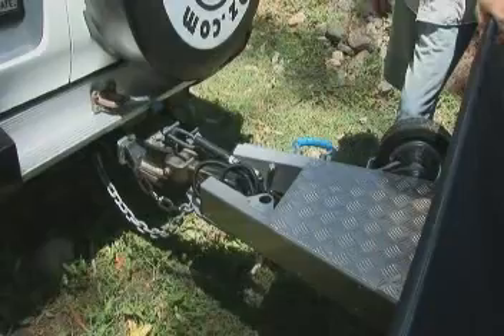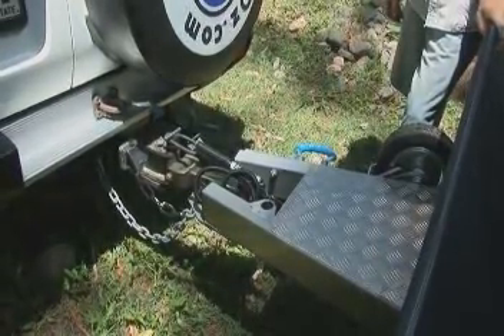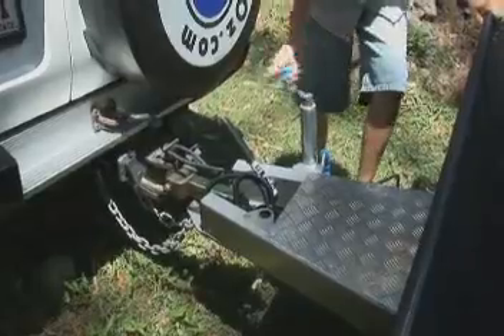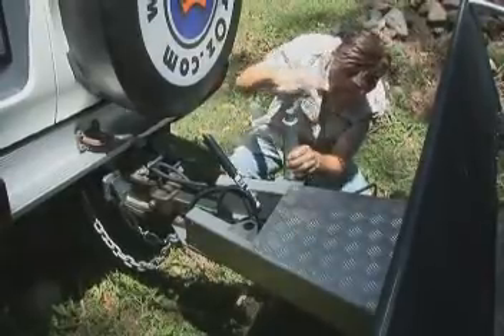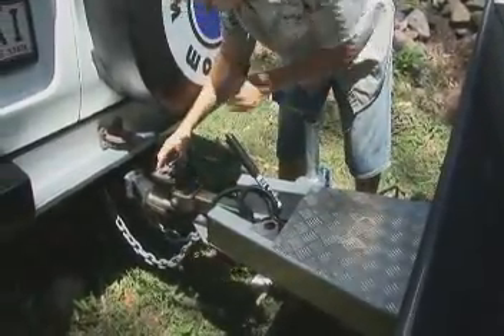Now that your camper is level, you're ready to remove it from the vehicle. First of all, put the handbrake on. Undo the jockey wheel and wind it up until the hitch floats in the housing. Taking this pressure off will make it easier to unhitch it.